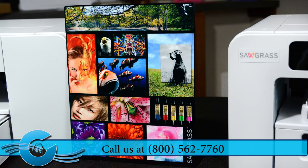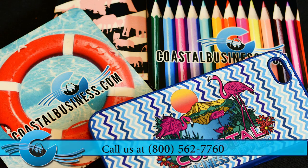For more information and to order, call us today.